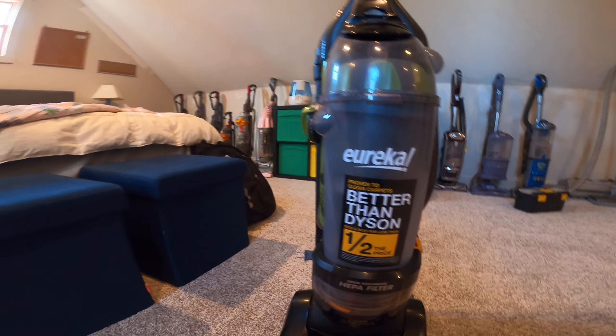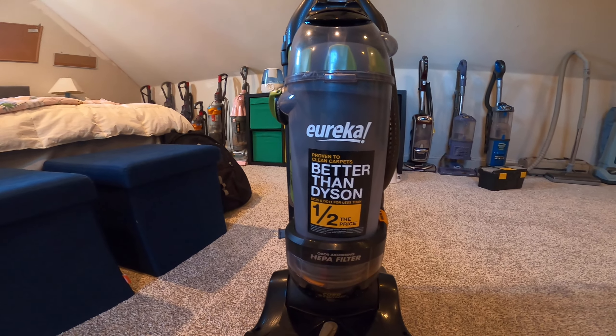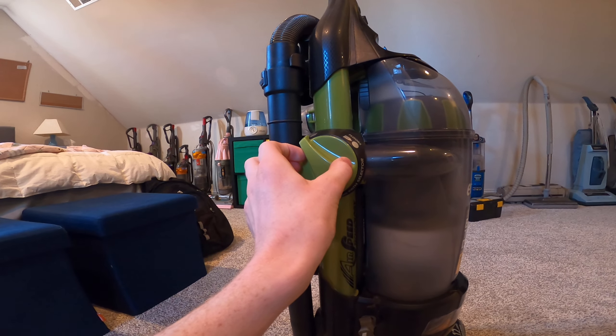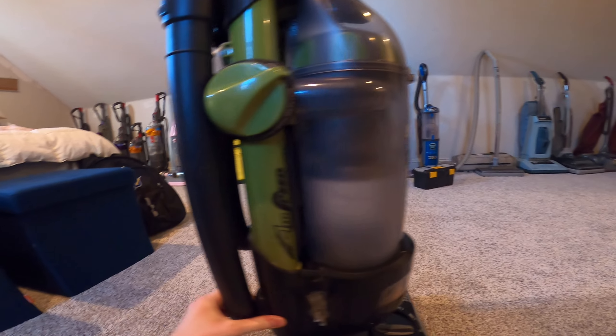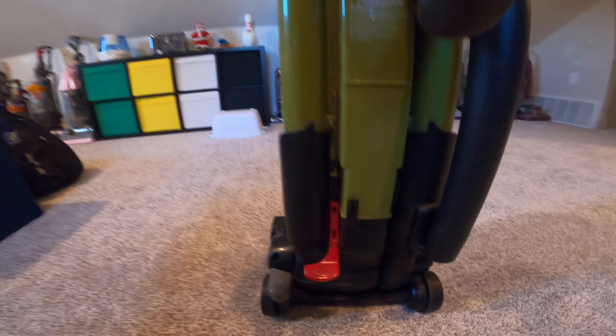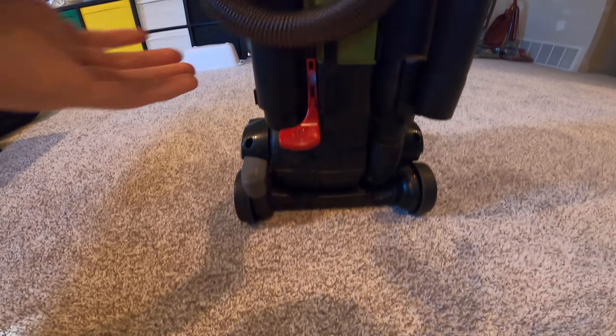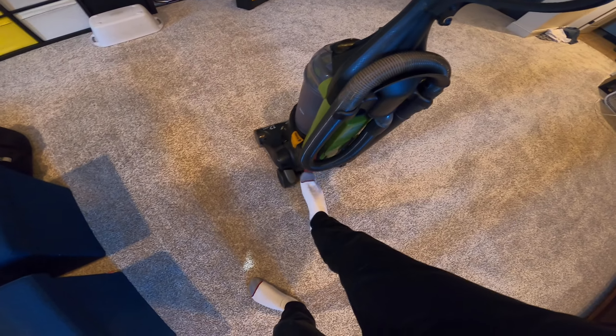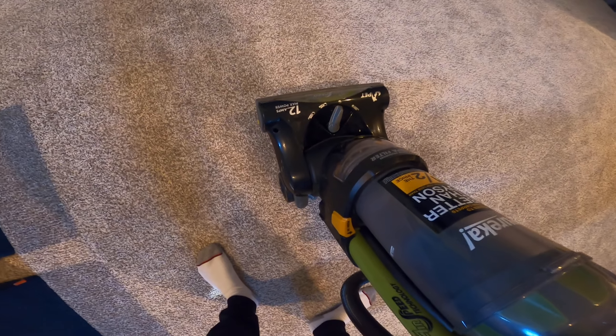It has a diverter, and here's another problem — the back hose retainer is missing. I don't know what's up with that; I think it just fell off somehow. Here's the power switch, and it just needs a new belt because it stops at the carpet.